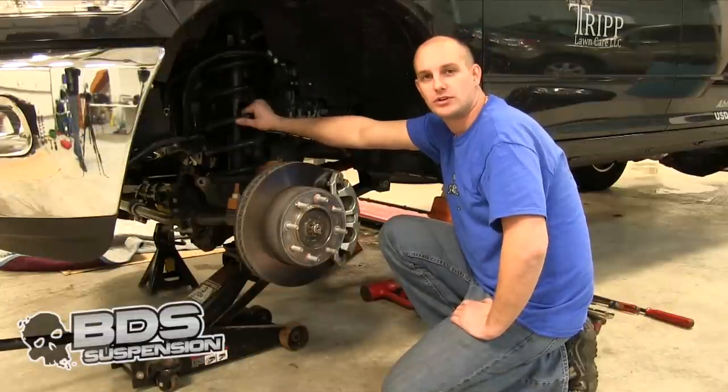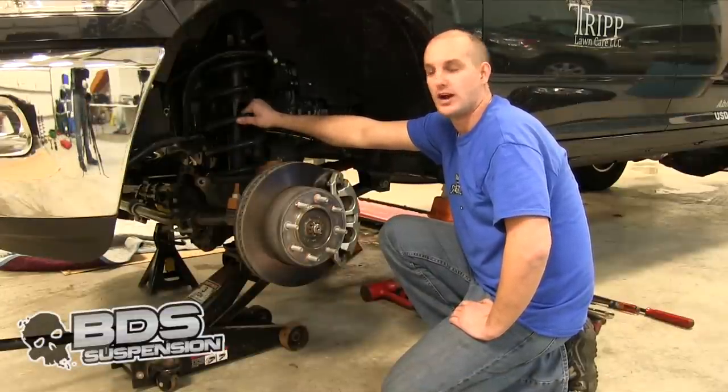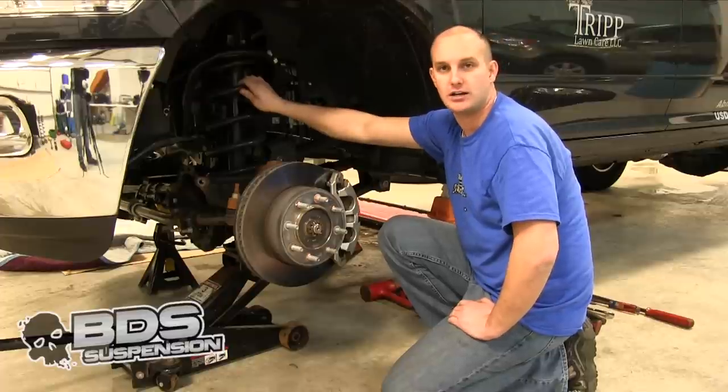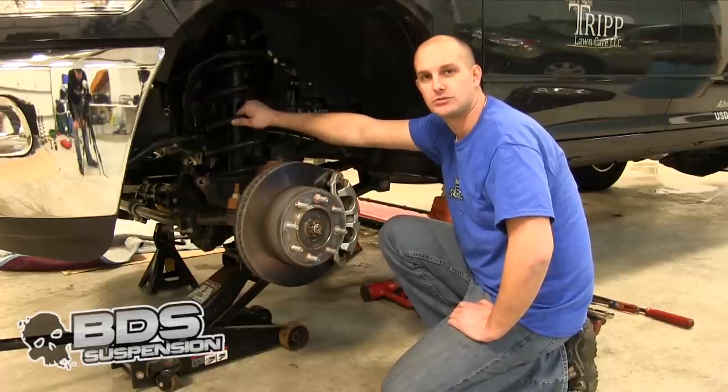Once you have your upper and lower control arms on, the next step is to go ahead and remove the lower and upper hardware for your shock. That way you are going to be able to drop your axle and pull your coil spring out and get ready to put your new shock and coil spring in.